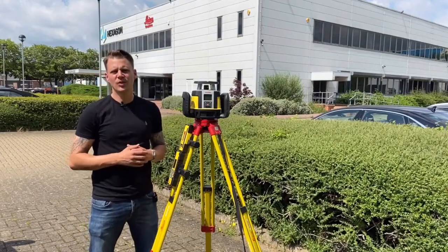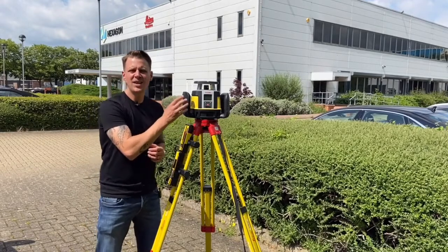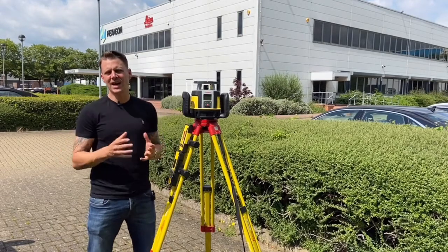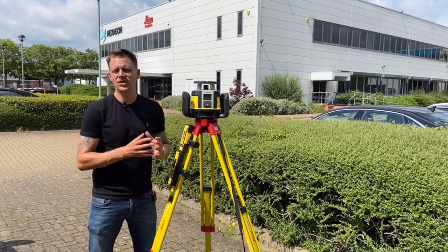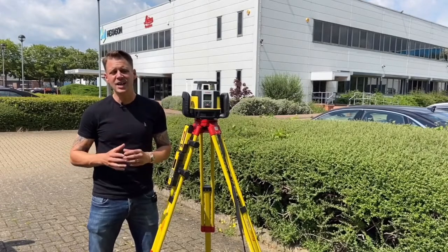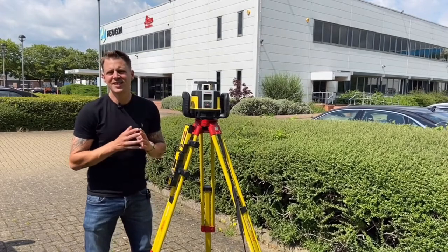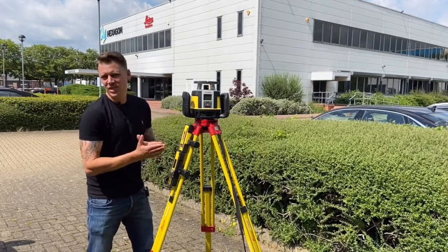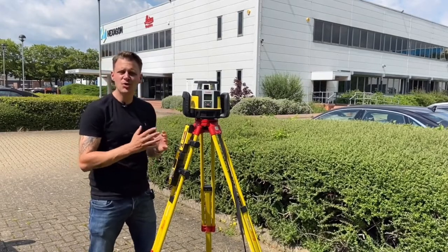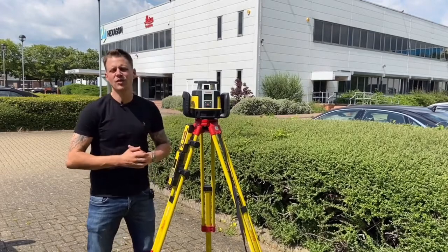Hello and welcome to Leica On Demand. My name's Jamie and today I'm going to run through the brand new CL Active laser. If you remember from our range before, we had a Rughy CLH which stands for construction laser horizontal, and a CLA which stands for construction laser all-rounder. We've now made the CLA obsolete and replaced it with the CL Active. So let's have a closer look at the CL Active — what's new and what's changed from the CLA.